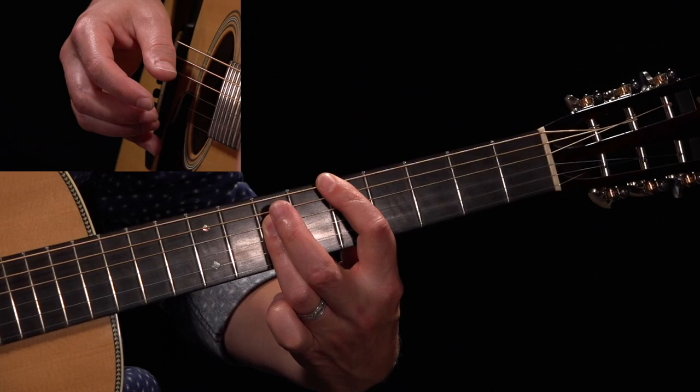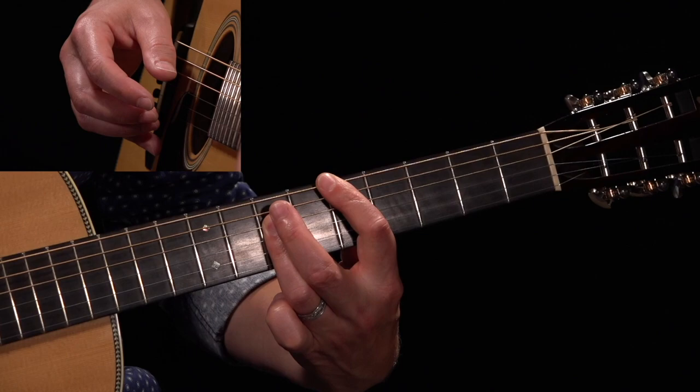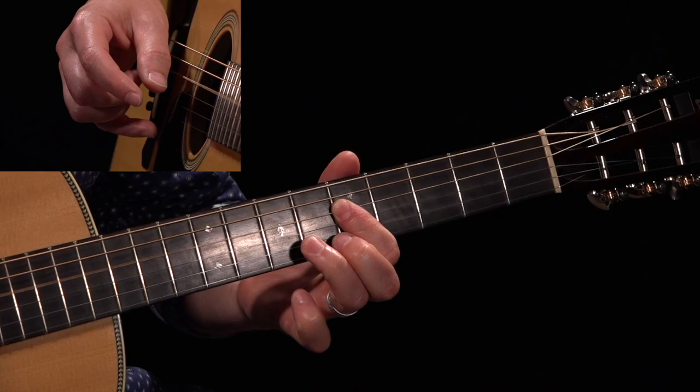Then we're gonna go to our fourth string at the seventh fret. So fifth, seventh, then we're gonna walk down — fifth. Then the seventh fret, fifth string.